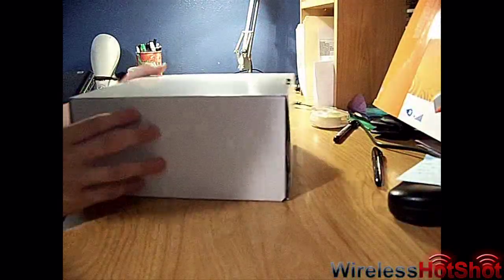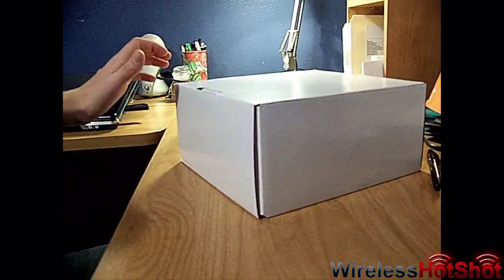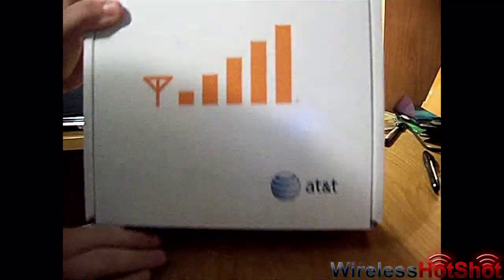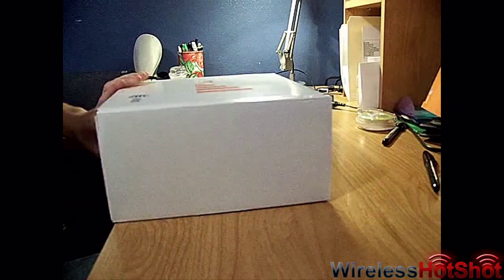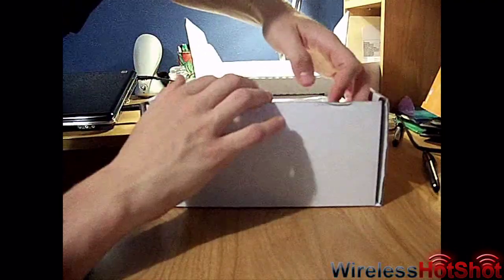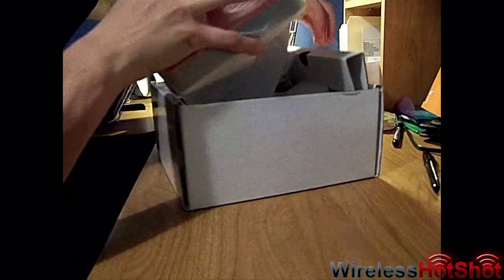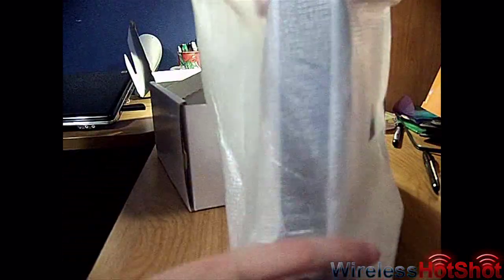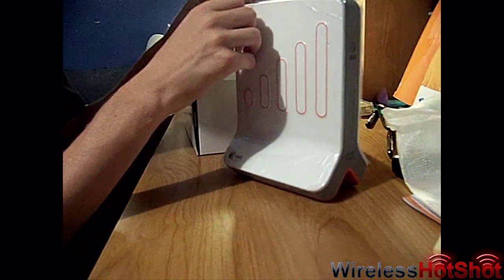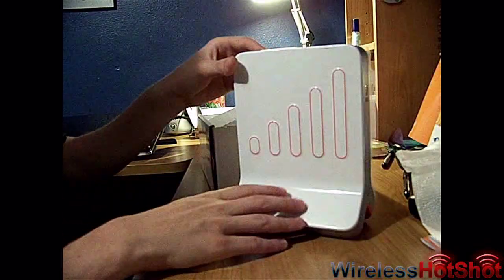Here's the box, and here's the box where the stuff is in. I've got this padding stuff, and this is the — I don't know what you want to call it — the modem or whatever it is. I'll just call it a little tower. It's wrapped in plastic, so we'll take this off. It's pretty nice.